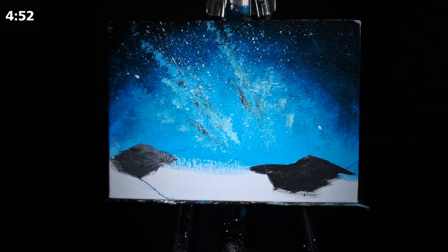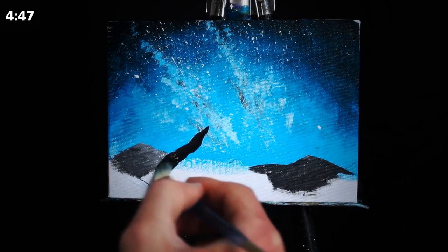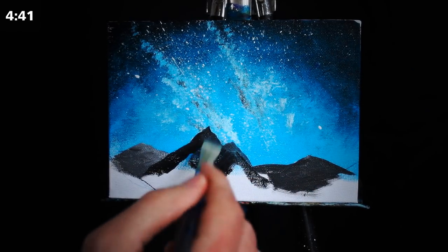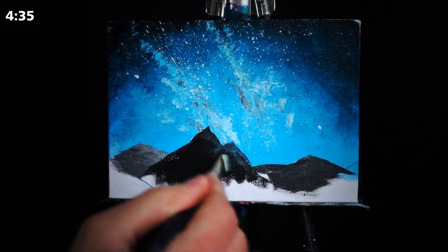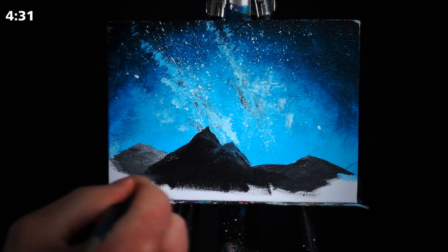In the meantime, I'm going to begin working on the mountains in the distance down at our horizon. I'm going to be using a fairly neutral gray and a medium-sized square-headed brush. I'm using the square-headed brush because it innately has a fairly sharp edge to it, and it's great for rendering rocks and sharper subjects with that sort of aesthetic.